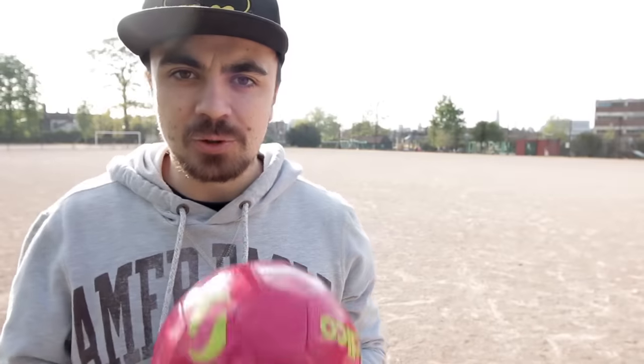In case you're new to this channel, in every episode of Learn Quick I try to learn a new skill. In this episode I'm going to try and learn to do keepy ups with a football. I've never made a team, never tried keepy ups, so I'm starting from scratch here. I wonder how long it will take me to learn how to do 50 continuous keepy ups.